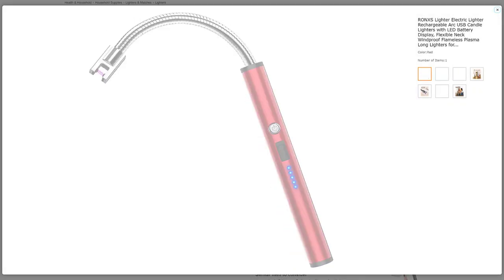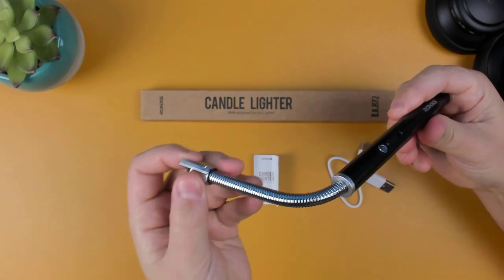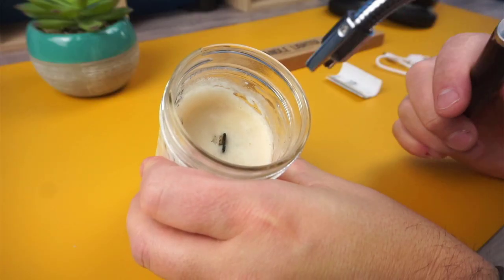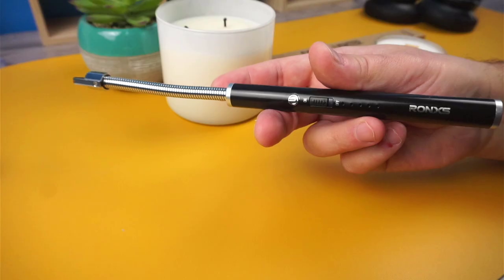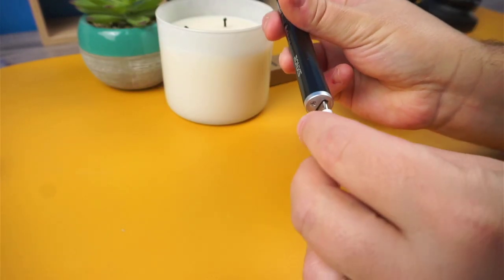The lighter comes in 7 different colors to choose from. It has a 3.5 inch flexible neck that rotates 360 degrees, which is great for those hard to reach places. It also has a USB-C charging port on the bottom of the handle to recharge the built-in battery.